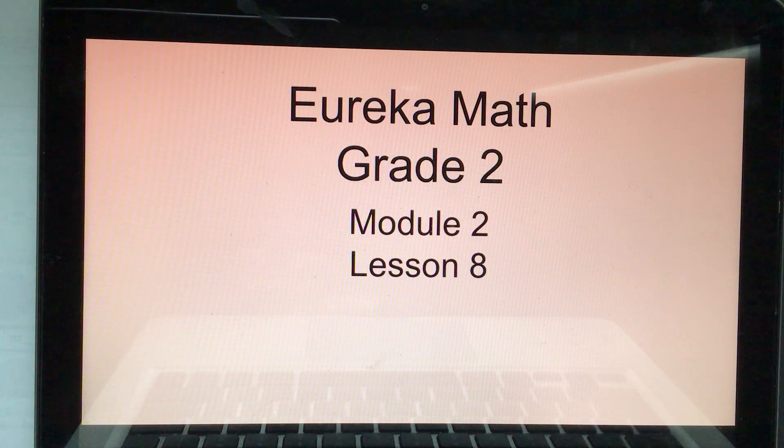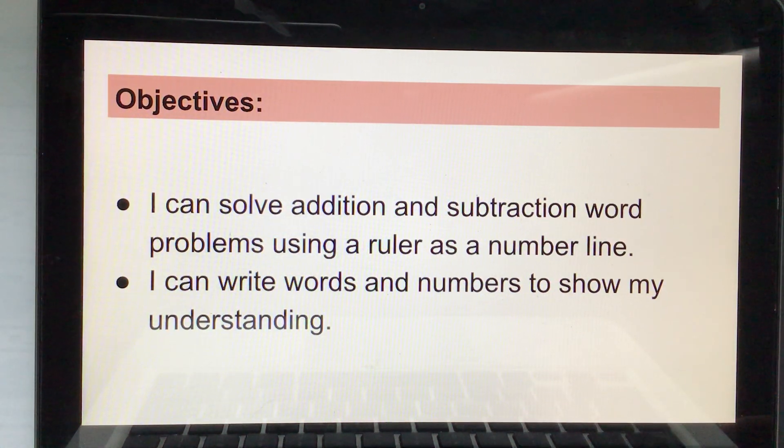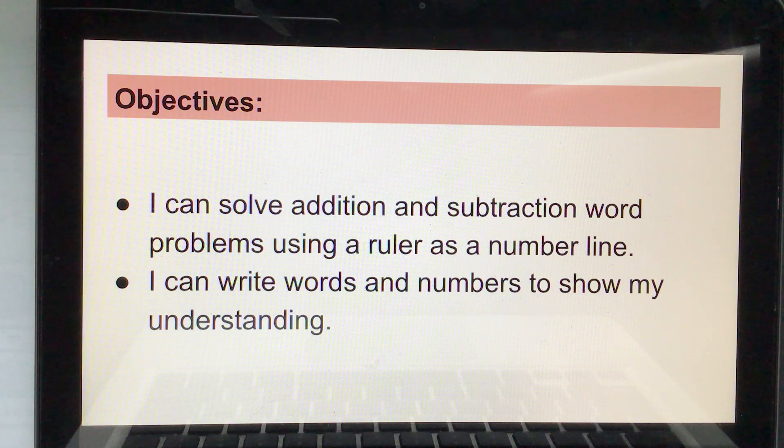This is Eureka Math, Grade 2, Module 2, Lesson 8. The objectives are: I can solve addition and subtraction word problems using a ruler as a number line. I can write words and numbers to show my understanding.